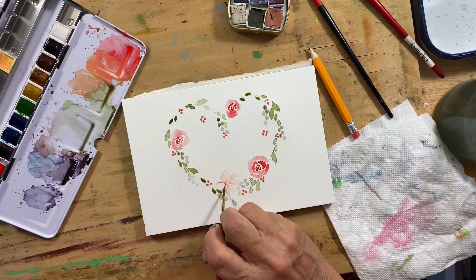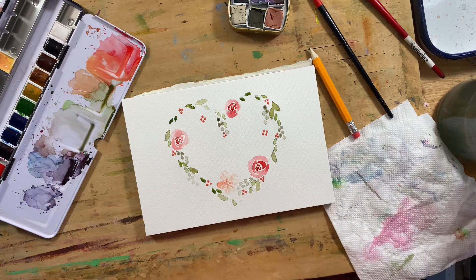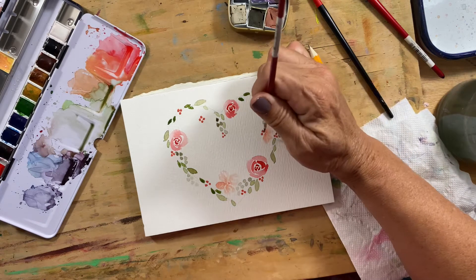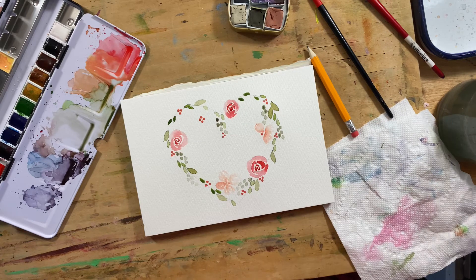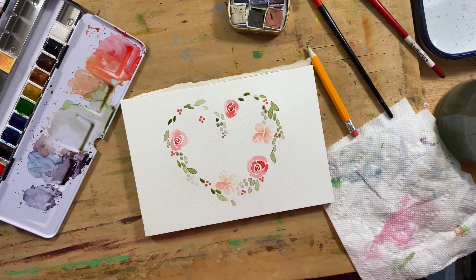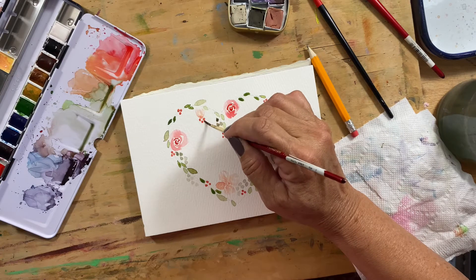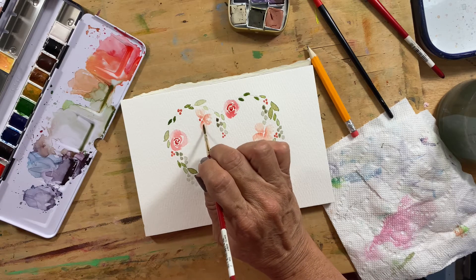Depending on how much I let the paint sit there, the dot sometimes dries a little bit, which gives it a fun little base for the flower. Sometimes they go in a little too quickly though, and it just all blends in. This one is more like what I like it to look like. You can obviously mix in any colors you like — I just thought I'd do these all in similar colors.